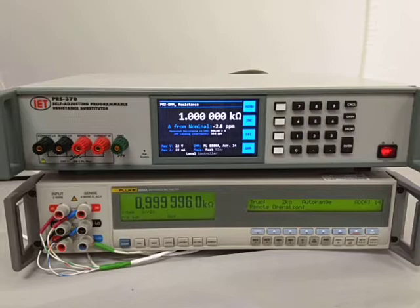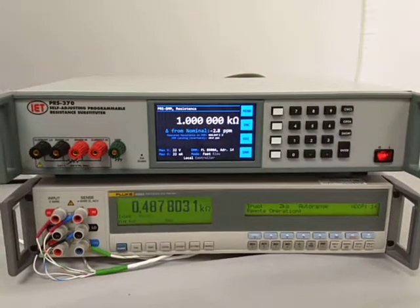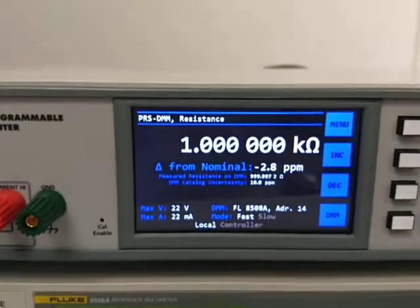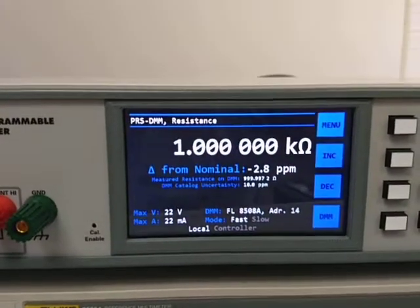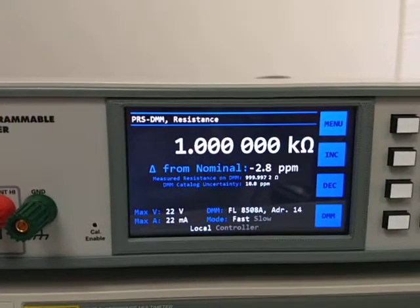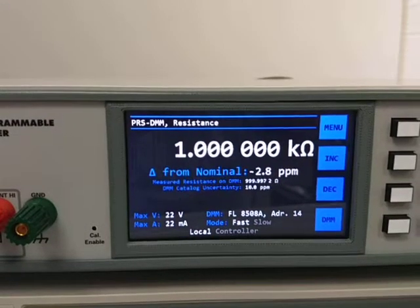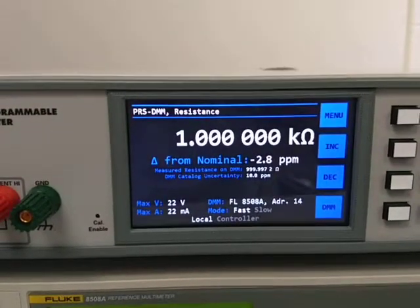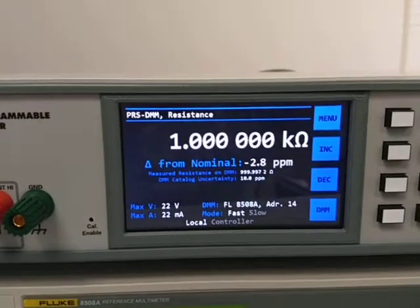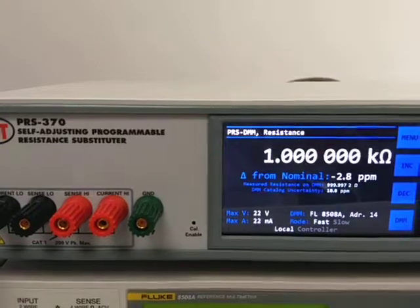The PRS370 has finished. In this particular case, you can now see both the last reading and the display on the PRS370, showing that it is now 2.8 ppm off from nominal. So it improved the accuracy by about two times. This concludes the quick demo of the PRS370 self-adjusting programmable resistance substituter.